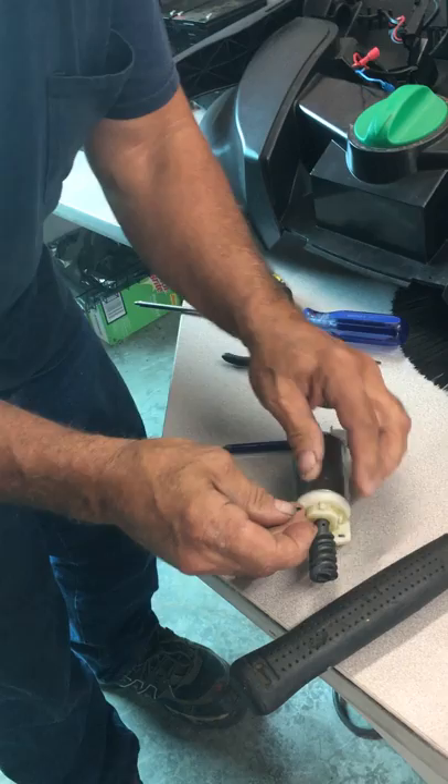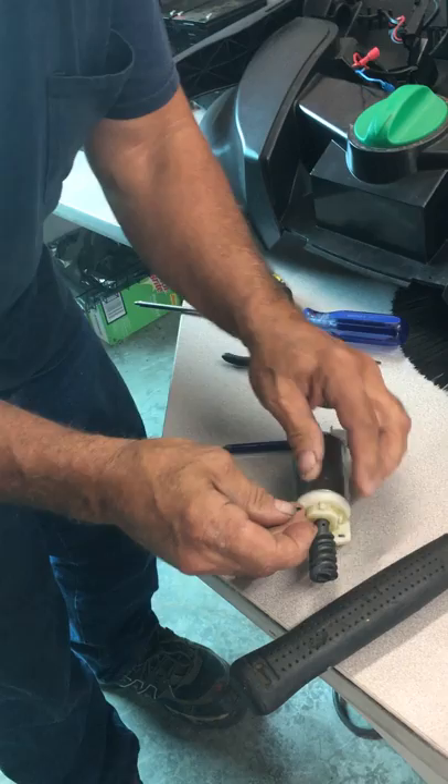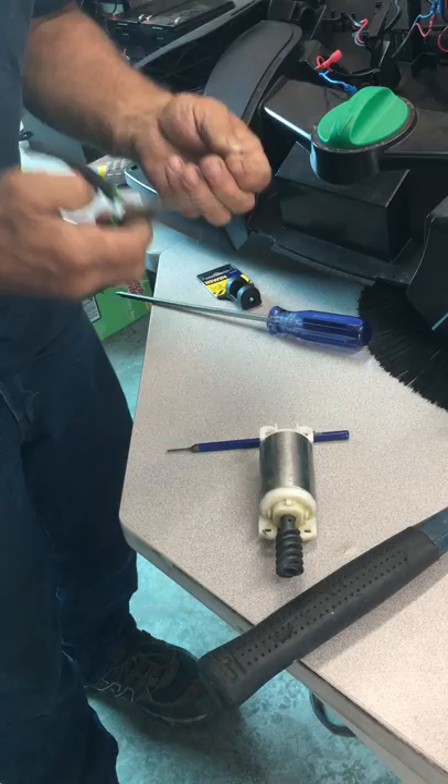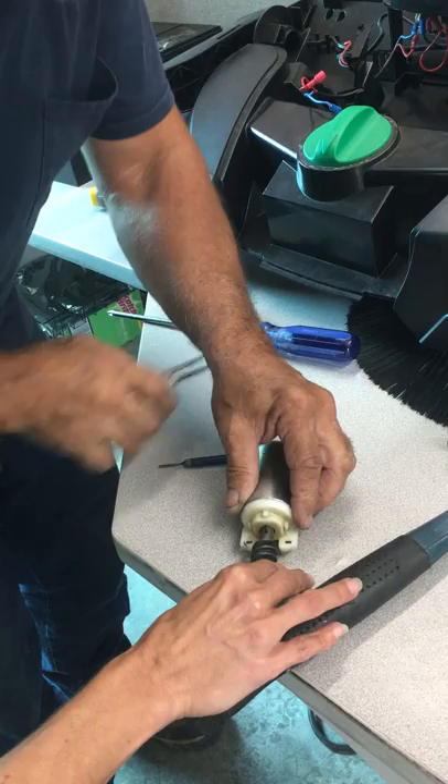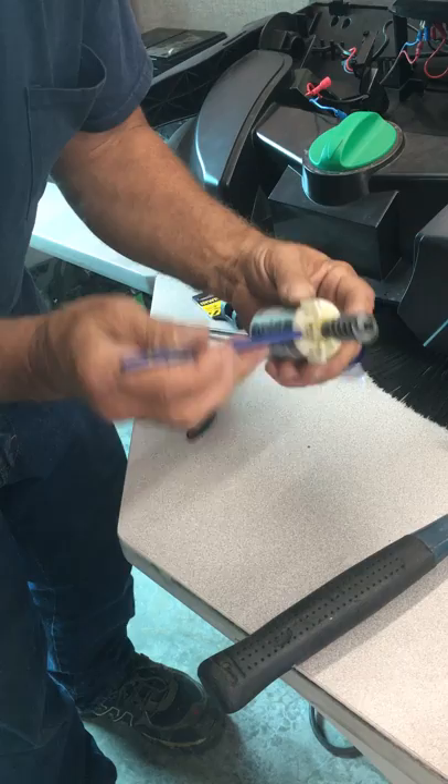Once your punch pin goes through, now take your roll pin. Take the smallest end and insert it into the gear. Make sure we're still lined up. There we are.